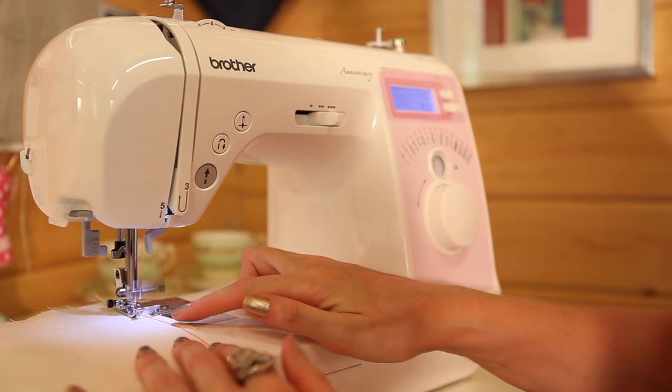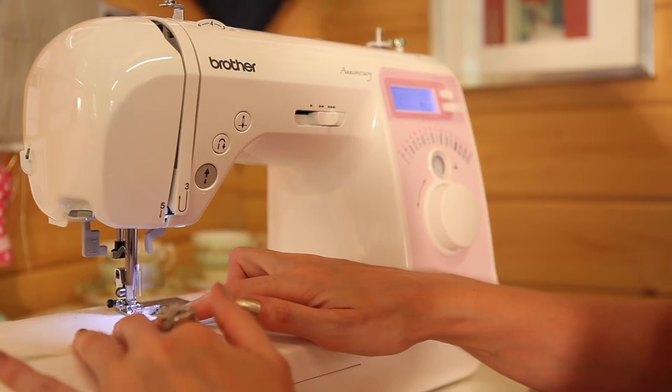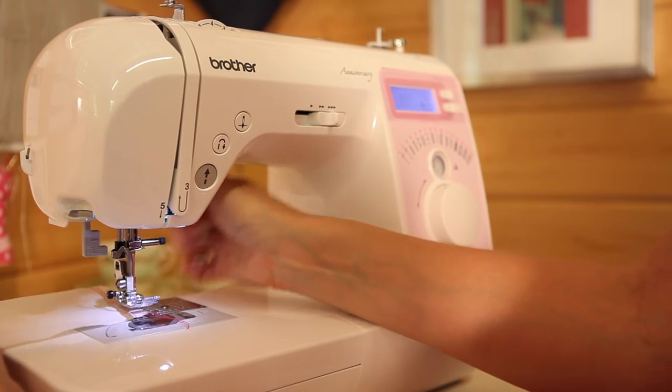Then you need to do a second row of stitching — like train tracks, about half a centimetre alongside. Do the same length row of stitching, again no back stitching, and leave your ends nice and long.